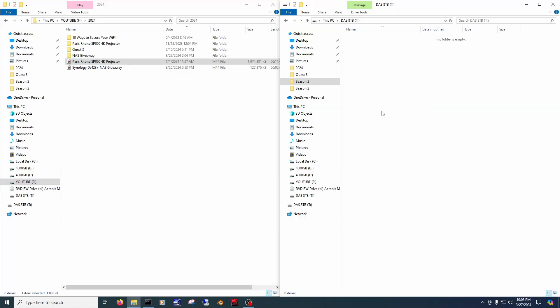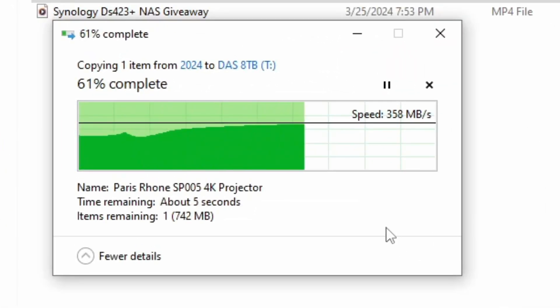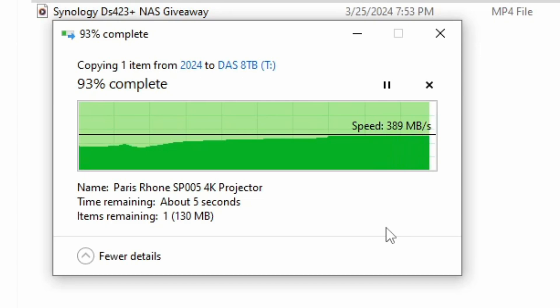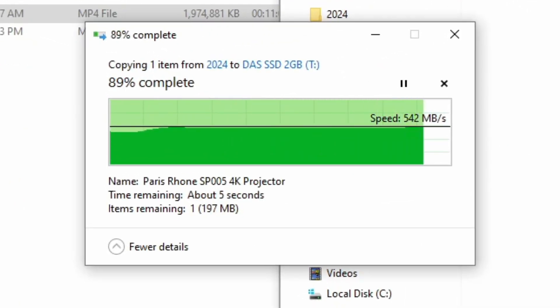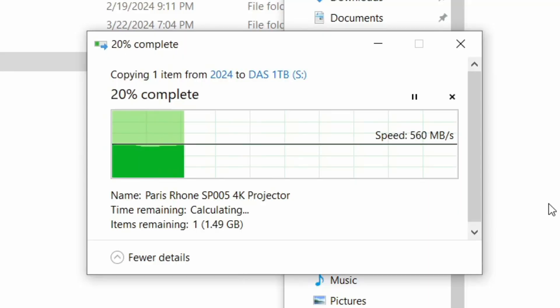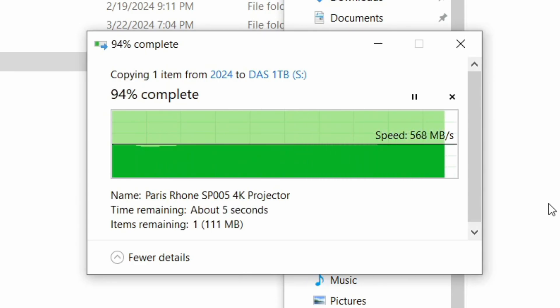Theoretically, you can see speeds up to 1,250 megabytes per second with its 10 gigabit per second bandwidth, but I saw less than that, although the speeds were still great. For example, transferring a large file from an NVMe drive inside my computer to two platter drives set as RAID 0 in the DAS, I hit upwards of 392 megabytes per second. The same test with two SSDs installed in the DAS set to RAID 0 hit 542 megabytes per second. This same transfer to one of the DAS's NVMe drives reached speeds of 567 megabytes per second. So speeds are really good, however your results may vary.